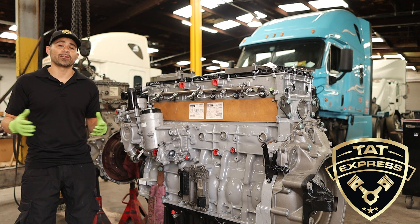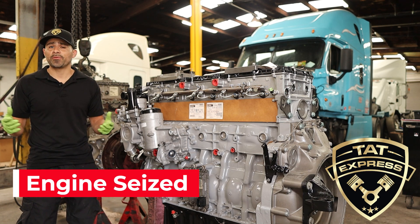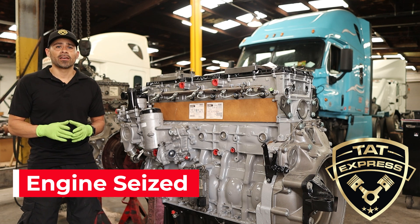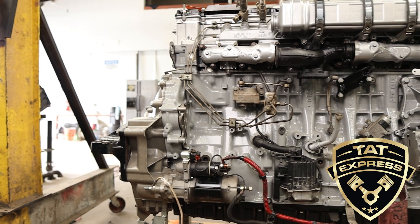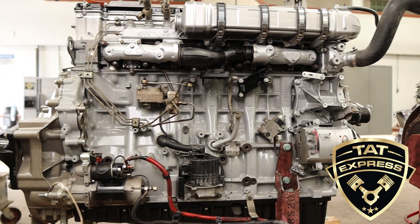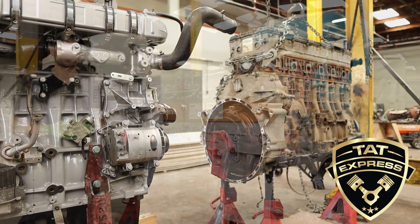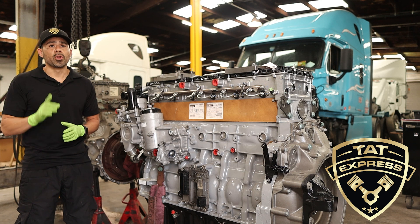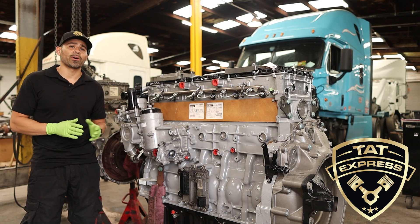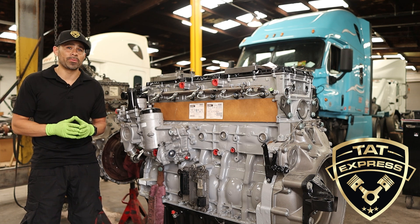This leads me to my next tip: if your DD15 is locked up or difficult to rotate, it is not recommended to rebuild the engine. In this case we recommend a complete engine swap. We have seen many mechanical failures after attempting to replace the crankshaft when rebuilding. Trust me, no one wants an engine to lock up again after all the man hours and money put into a rebuild.